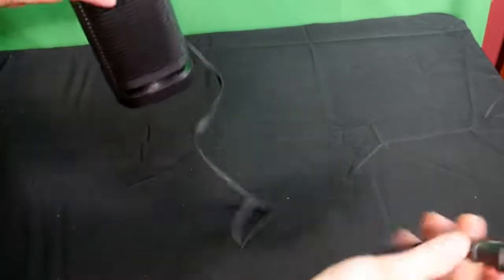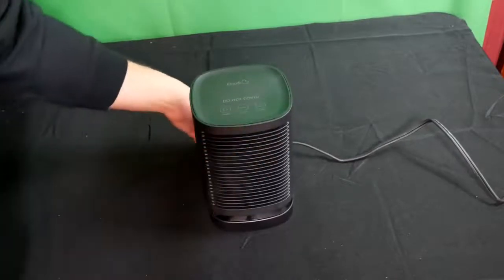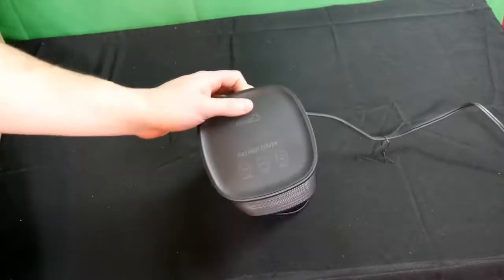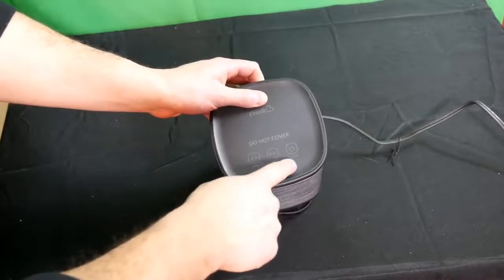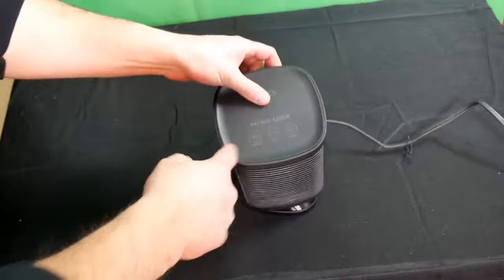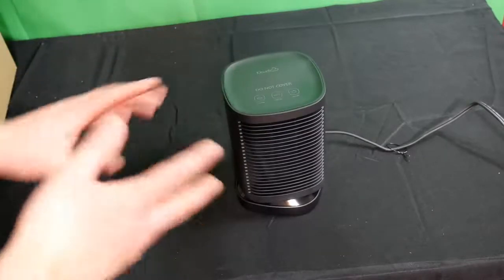One thing to point out — the cord is very long, which is really nice. Okay, so we got it plugged in and we're about to turn it on. It's very simple: the heater is turned on by these buttons — we got on/off, we got mode, and we got swing. Swing makes the unit turn left and right, and mode changes from cool to medium to high power.